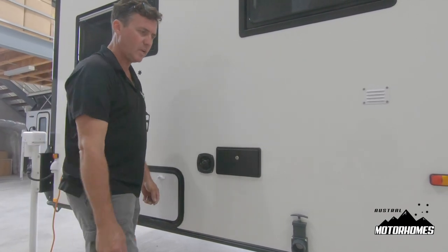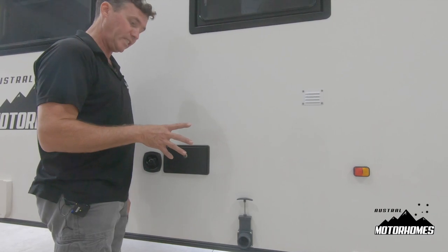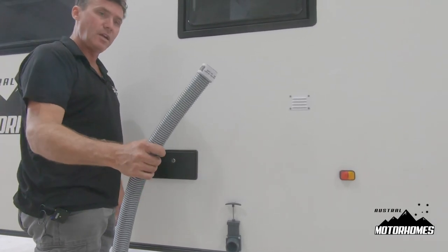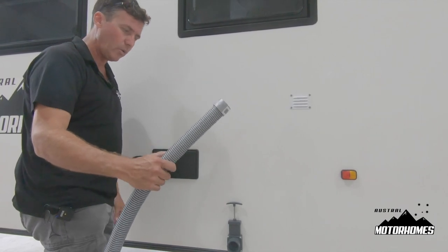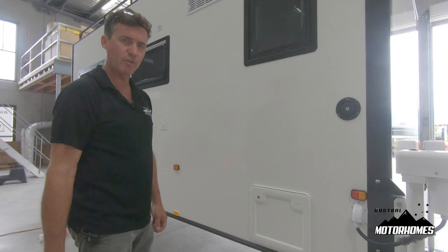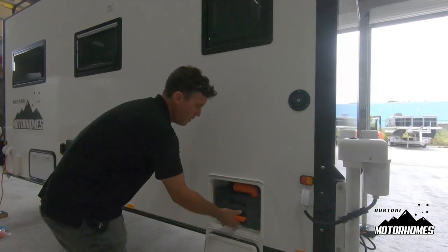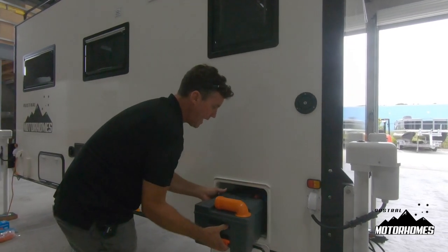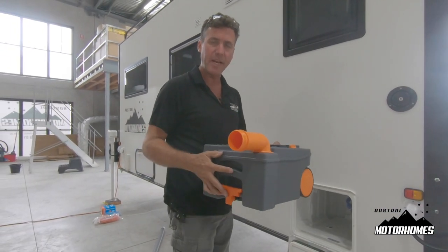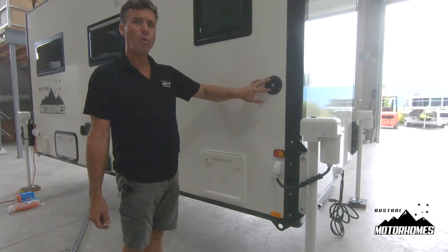Here is your grey water outlet for the kitchen. Whenever you're using the sink you must have that open or you will flood the kitchen. We supply you with the grey water hose which simply pushes in. At the end we have your toilet cassette — press the buttons, open it up, lift the orange lever, pull it out, swish it around and tip it out.